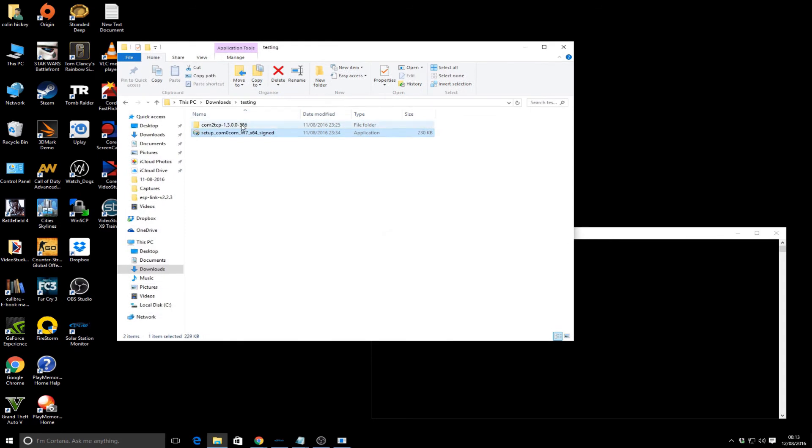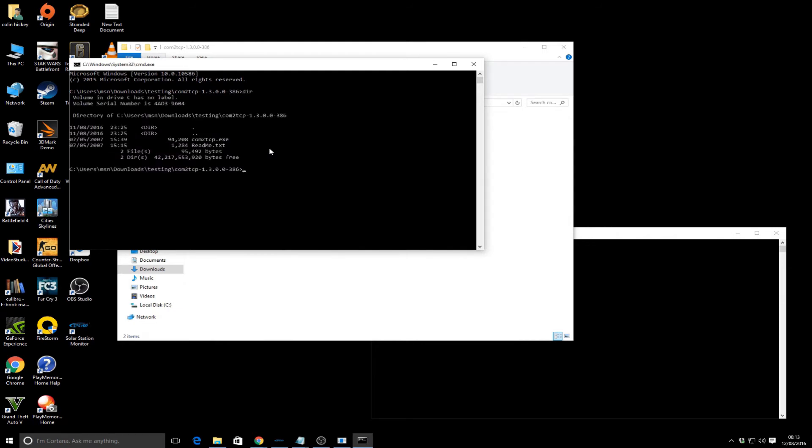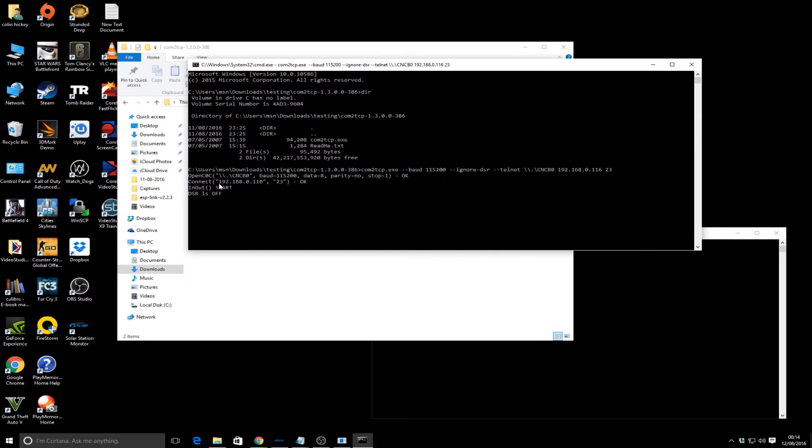For com2tcp free, navigate to that folder, click the address bar and type 'cmd' to open a command prompt. Inside the folder there's one executable and a readme file. We're going to run that executable using a baud rate of 115200, ignoring the DSR/Telnet option, configure it to point to one of the named COM port pairs, and set the target to the IP address of the ESP8266 we've flashed - port 23. Run that and you should see it's connected.